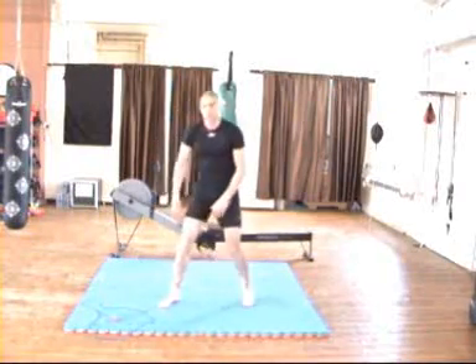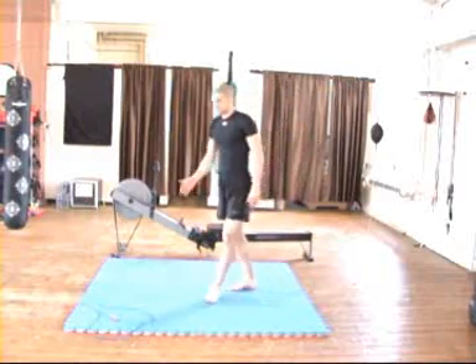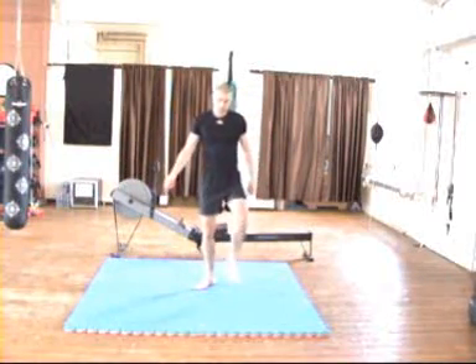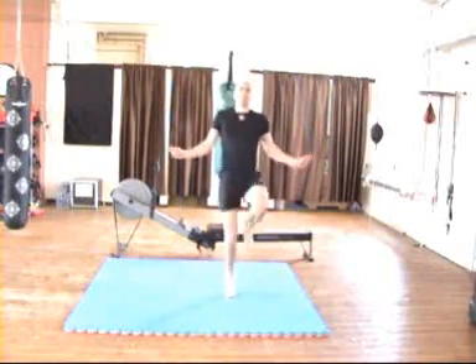The next exercise you're going to use is either the Concept 2 rower. Or if you haven't got access to the Concept 2, you can use the old trusty jump rope — either two-footed or single-leg, as with the rest of the program.